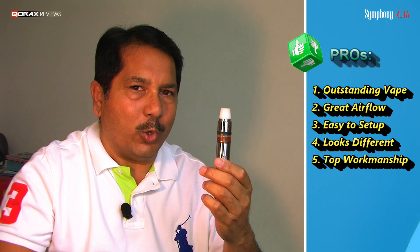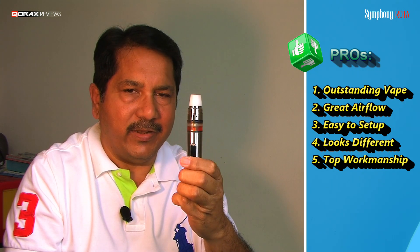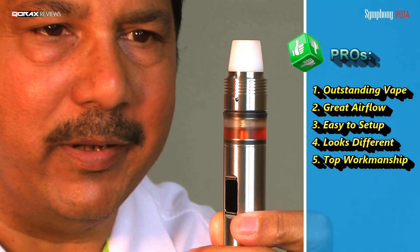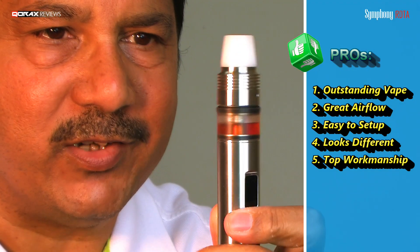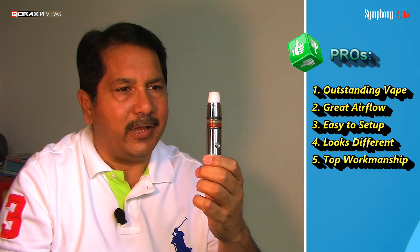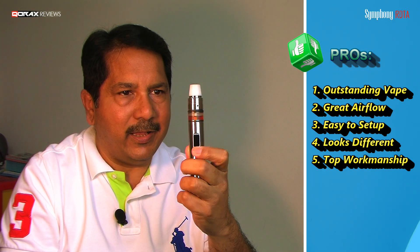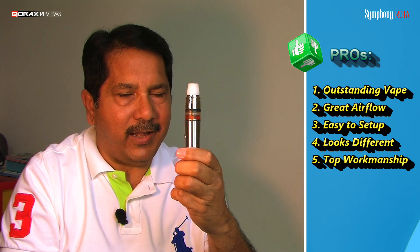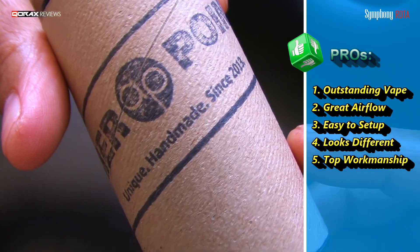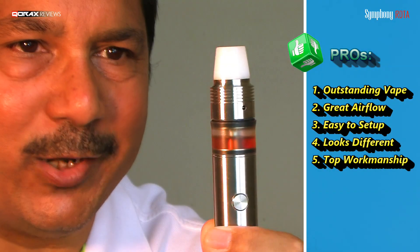Number five: notwithstanding its commonness with other RDTAs, the Symfony is actually very well constructed. Good quality materials are used, machining is done right, and everything sits into place perfectly. Airflow control, 3ml capacity, robust tank, minimalist design, and it comes with artsy packaging. What is there not to like?